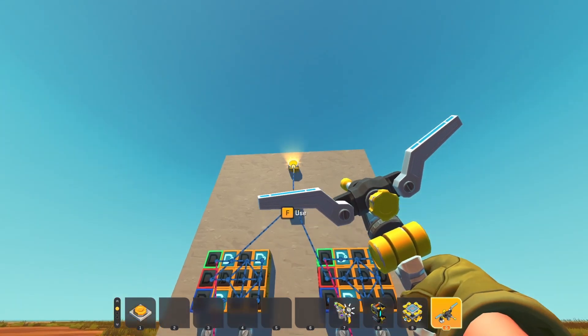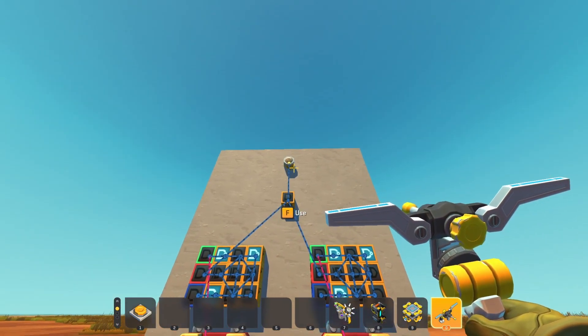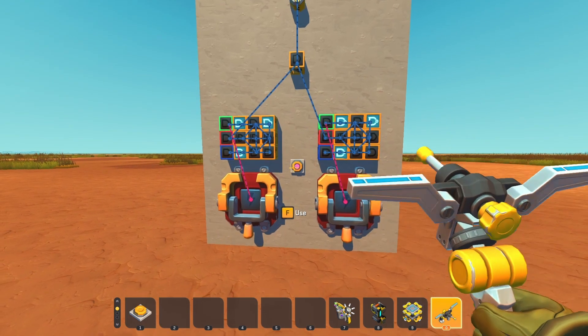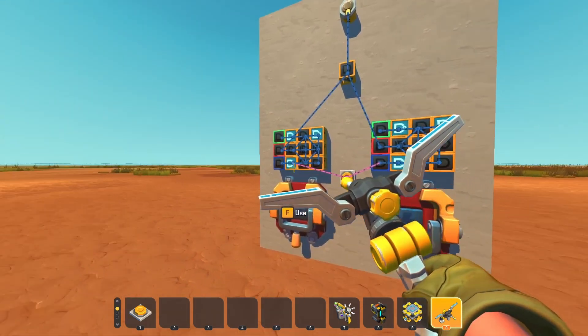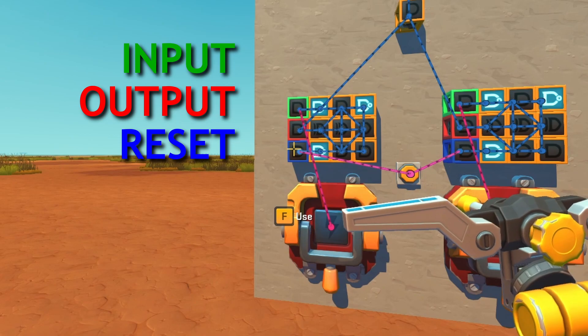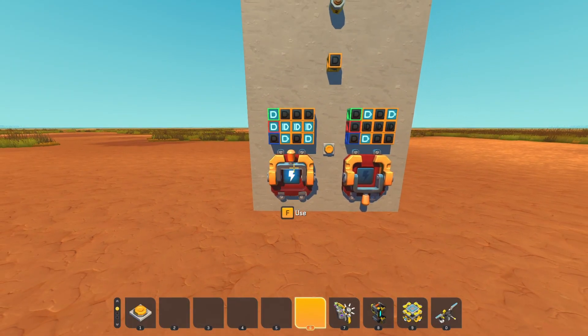The AND gate will be going to your door or whatever it is that you have for your goal. If you need to reset this for any reason, connect some kind of input to the blue gate. Blue is reset, green is input, red is output.